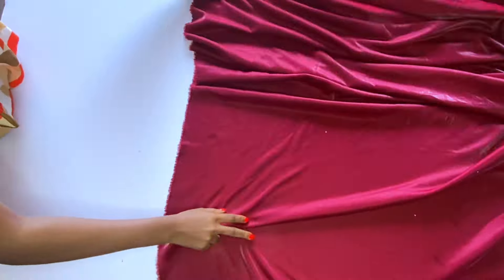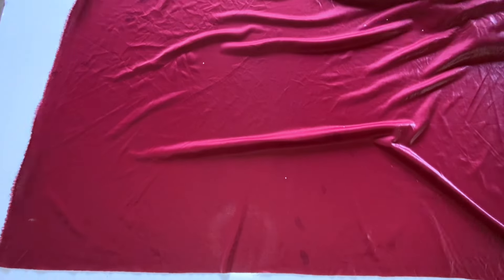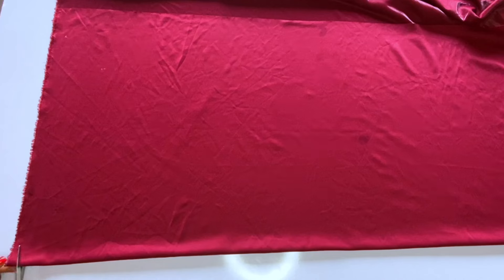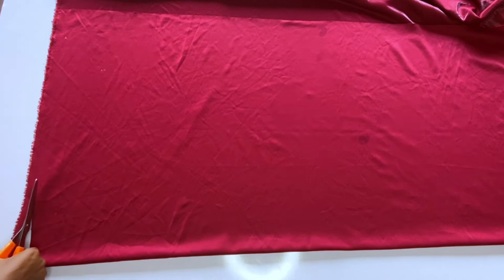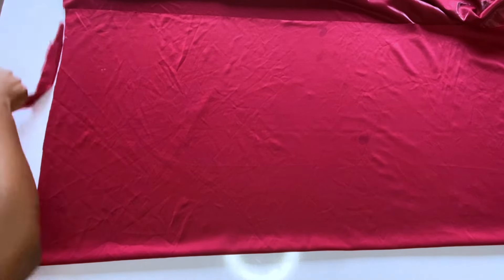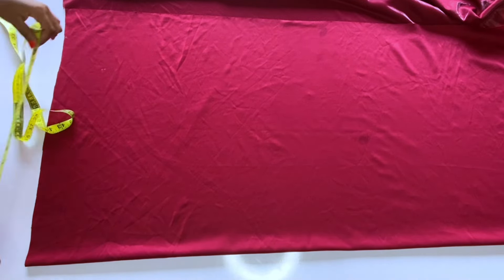I will fold my fabric — this is a cut-together style, so I will cut out the back first and then cut the front. The back will be plain; it will not have any zipper allowance. This is a very free dress and after, you can use the drawstring to make it tighter at the waist. Now I am done folding.